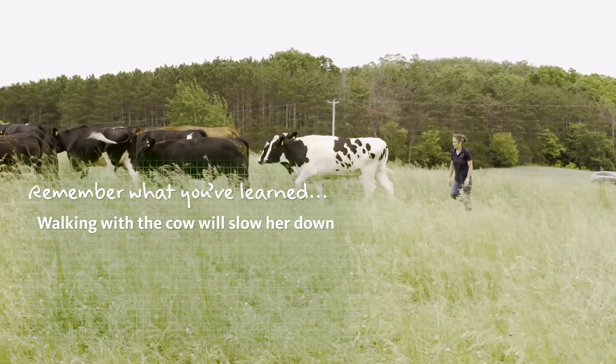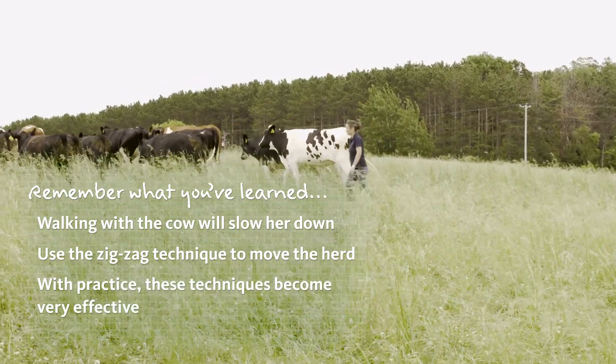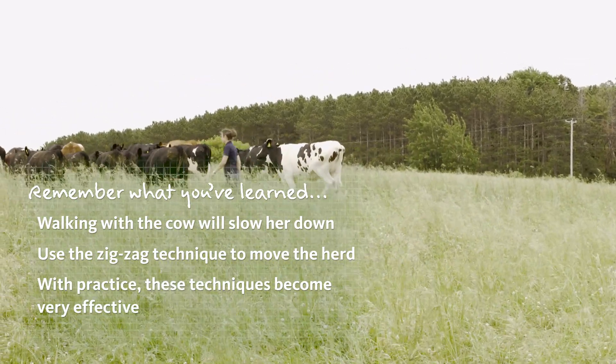Remember that walking with a cow will slow her down, and try using the zigzag technique on the herd. With a little practice, you and your cows will learn how to interact more effectively.